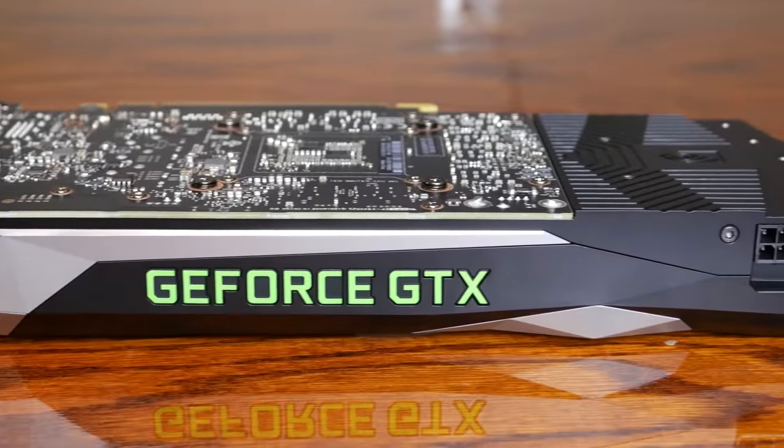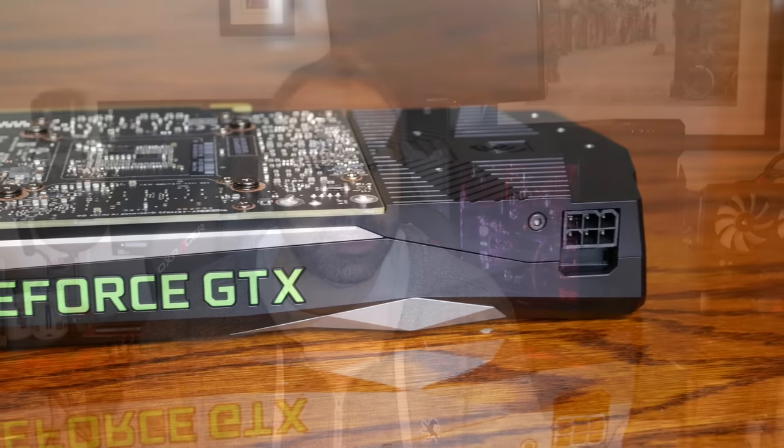Like the rest of the Pascal lineup, it is fairly power efficient as well. It runs on a single 6-pin power connector, just like its competition, the RX 480. The rated TDP out of the box is only 120 watts.